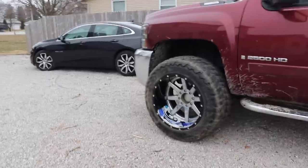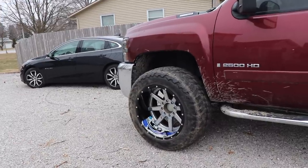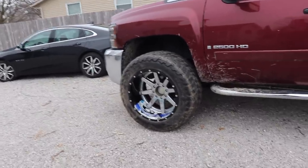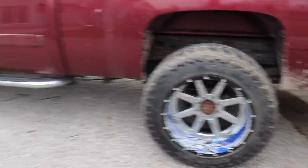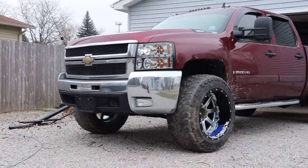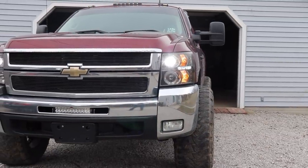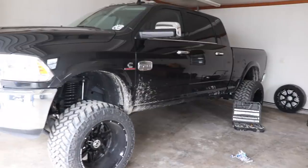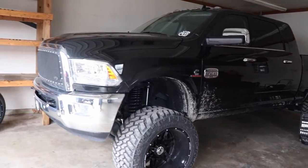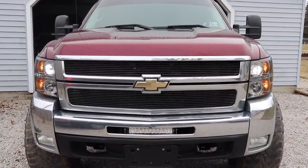We did get the Malibu back, by the way. It was negative 45 one day and I drove it because my Longhorn doesn't have warranty anymore, so I drove the Malibu. At negative 45, that turbo on it seized up. So the dealer's getting a fix on that.